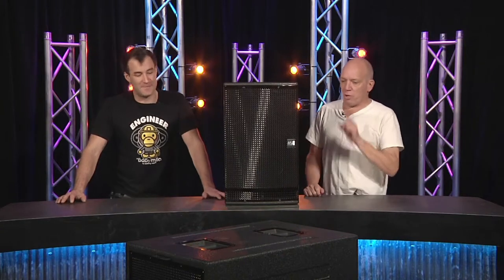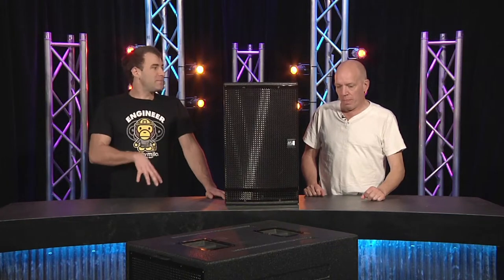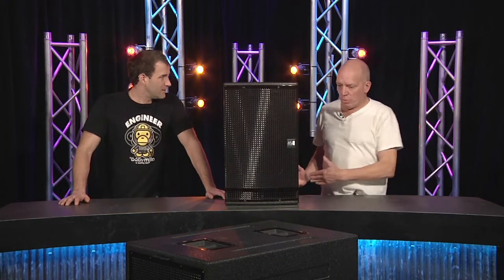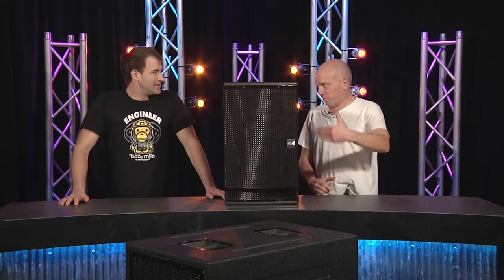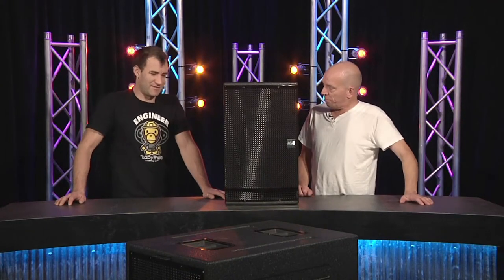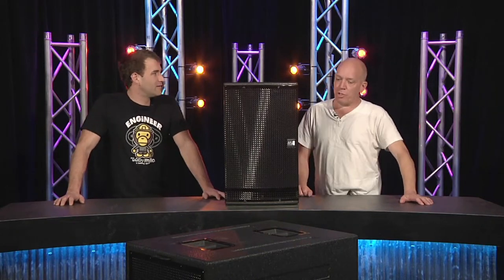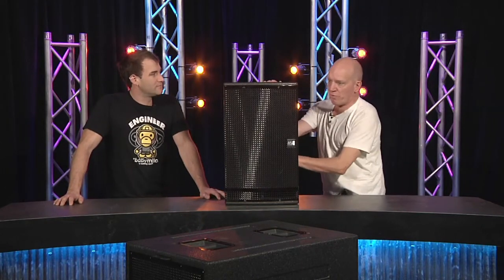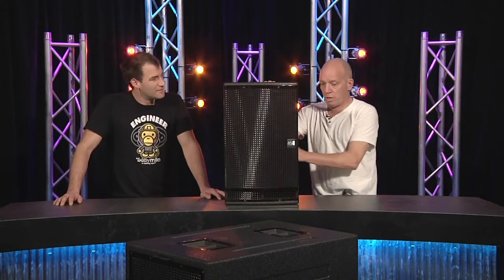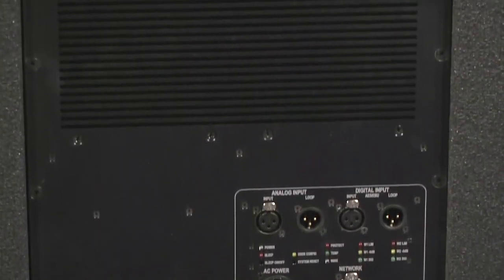The sub is an interesting device — two 18-inch drivers loaded differently. We've got a front-loaded and a bandpass-loaded 18, and they have a common chamber vent. It covers 80 hertz and under, which implies the top cabinet is very effective from 80 hertz and over. It's an omnidirectional sub and it's heavily amplified and self-contained.